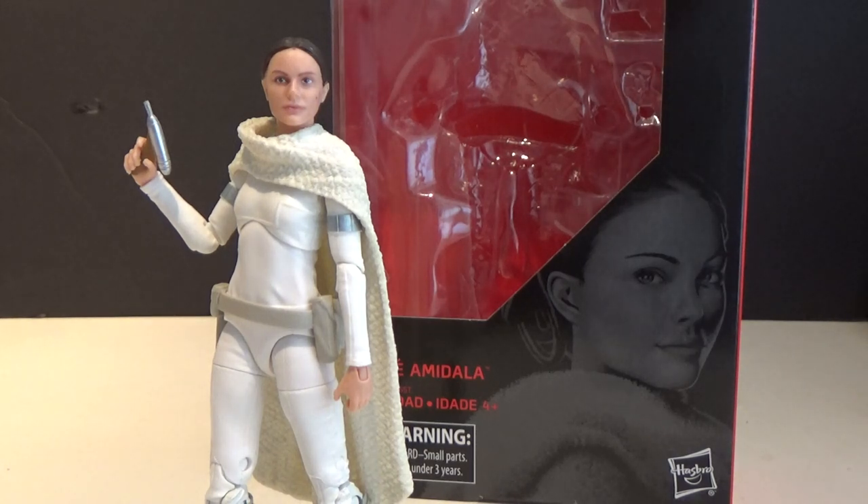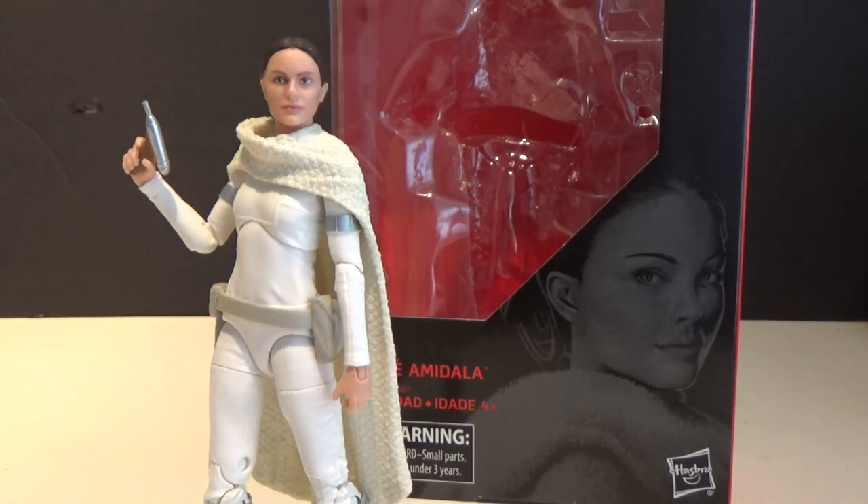What's up Star Wars fans and action figure collectors! We're going to take a look at number 81 in the 6-inch Black Series line — Padme Amidala from Attack of the Clones.